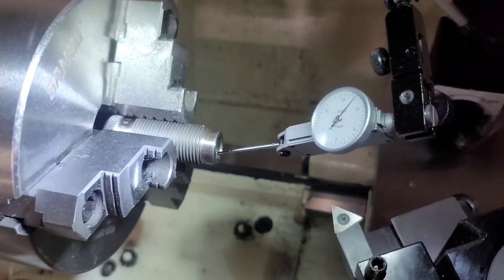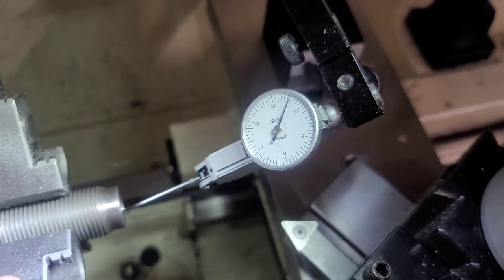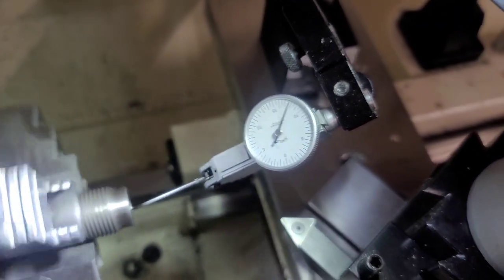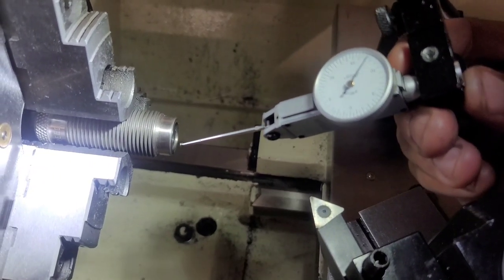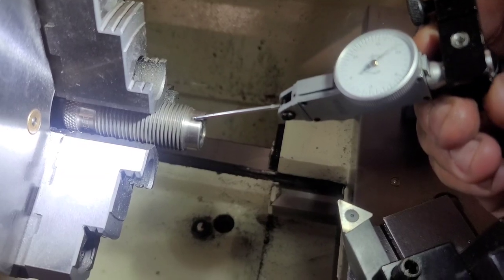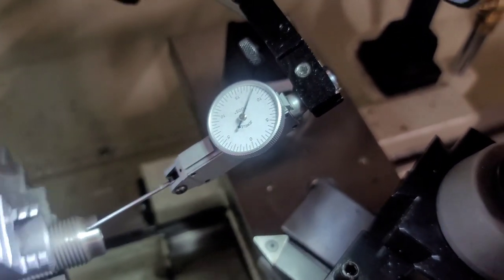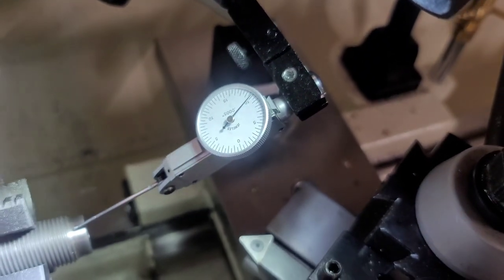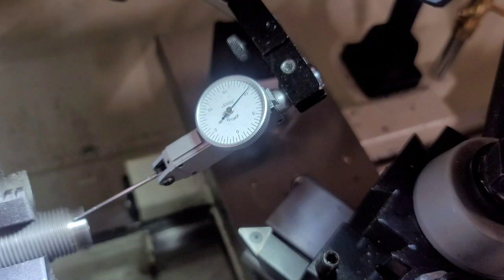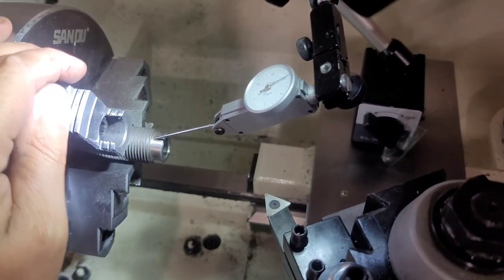This is a Redding 6.5 Creedmoor body die. Measuring on the inside diameter with this thing running as true as I possibly can, you can see it's roughly two ten-thousandths of runout. Now if I put the indicator on the outside of the die where it actually screws into the press, you'll see you have more runout than you think. Total runout on the outside of the die — I'm looking at roughly three thousandths of runout. With this three-thousandths difference, I was getting at minimum three thousandths of runout when seating the bullet and couldn't figure out why until now. This is the reason why you want to make your own custom die.